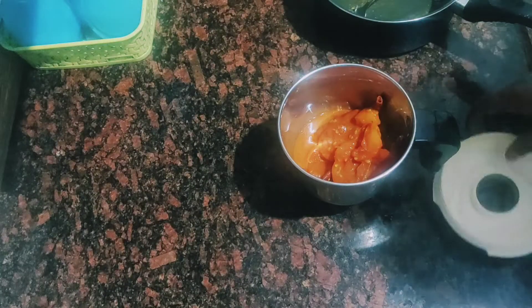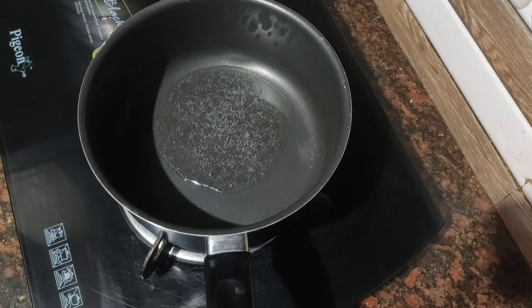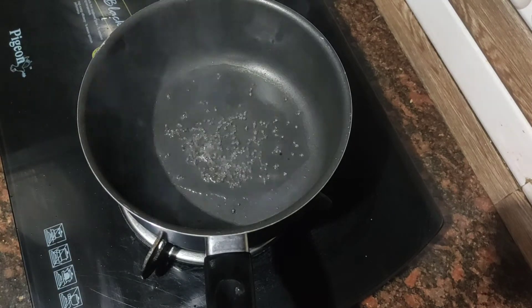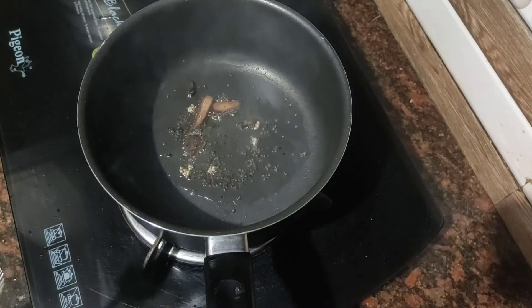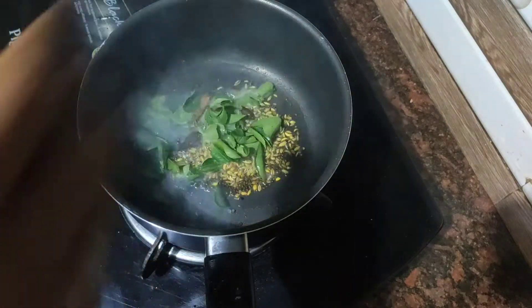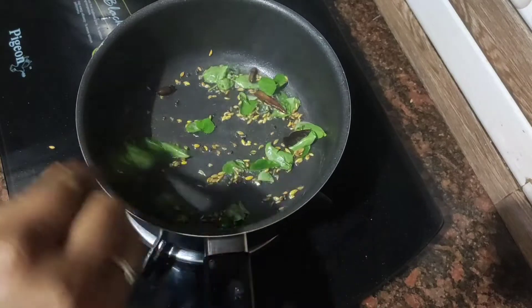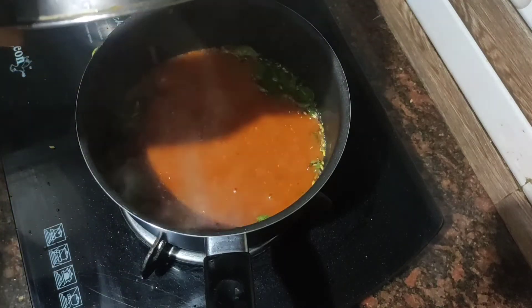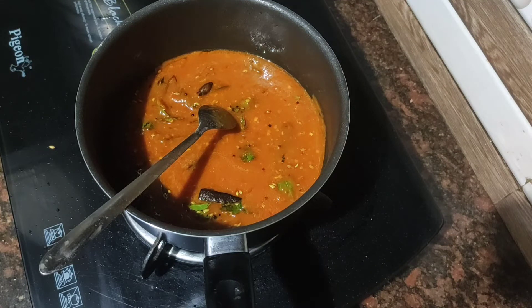Cook it in a bowl. Add 1 tablespoon of salt, then 2 tablespoons of salt. Mix it together in the jar.